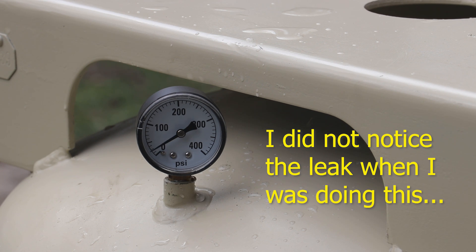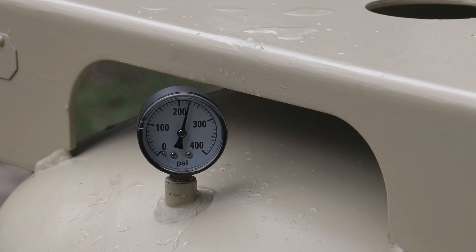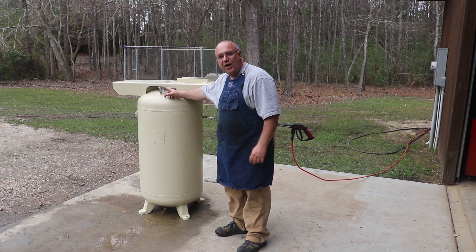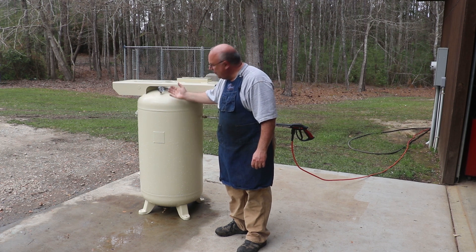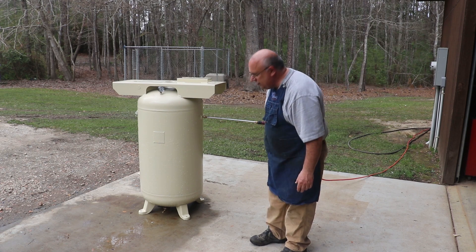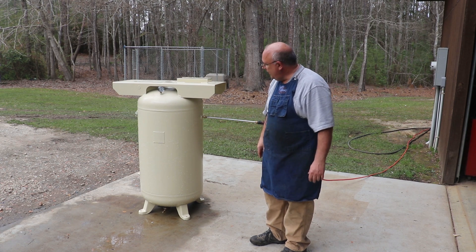Our pressure gauge is starting to rise up. We're going to let this hold here for a few minutes. When I first did it, the pressure dropped off just a little bit. I bumped it back up to 225, and it has held right there ever since. We've basically been there for at least five minutes now. I'm not seeing any visual leaks anywhere around it. Pressure test is good.